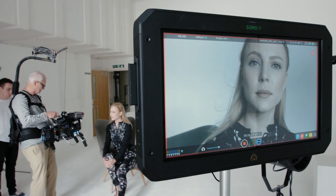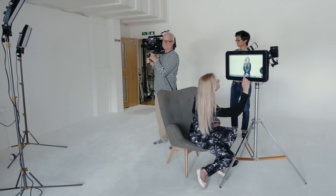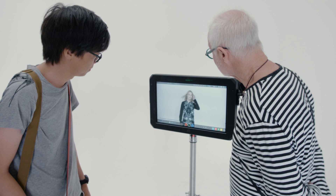The Sumo is big by name and big on features, but in some ways it is essentially an oversized version of their smaller recorder monitors. The touchscreen works a treat — it's incredibly responsive, just like an iPad — and you can use it to access almost anything, apart from the power button of course. The fact that you can record is really quite a lovely add-on.